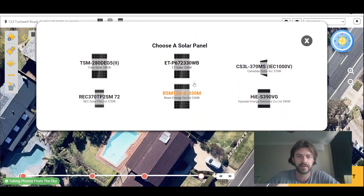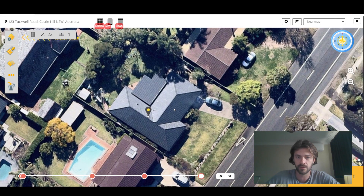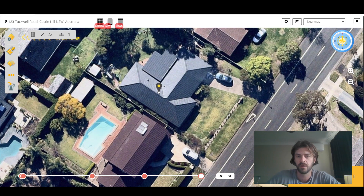Now we just need to choose a panel. We've got an address here. Now there are a couple of new things. So if we go ahead and start drawing a new array, you'll notice that there's a little preview panel. If you hit the left key and the right key on your keyboard, you can actually rotate it to get the angle, sort of give you an idea of where the panels are going to sit and maybe how many panels are going to sit there.